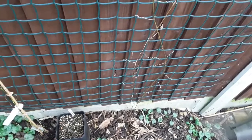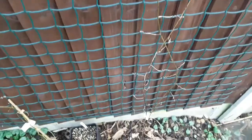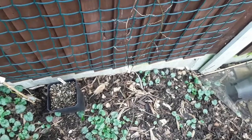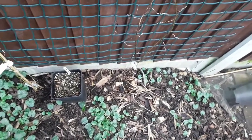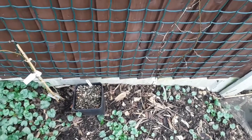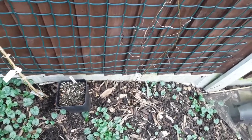One of the problems is they're very late to start into growth here in the spring, which means they don't flower till about August, and by then it's too late to develop edible fruit. So I was wondering if putting a load of straw insulation around the base might encourage it to shoot out a little bit earlier — I think it was late May or even sometime in June that they came up last year.